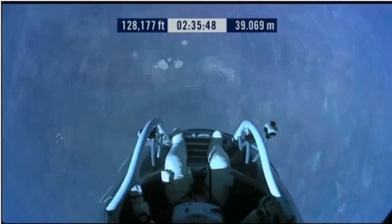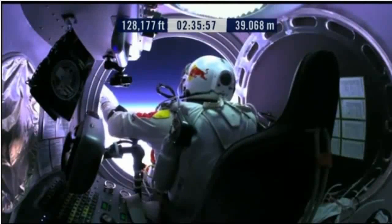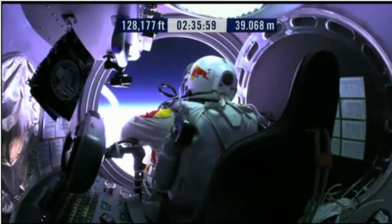Do you read me, Felix, on the communications? Oh Felix, give me a short count. Still umbilical.